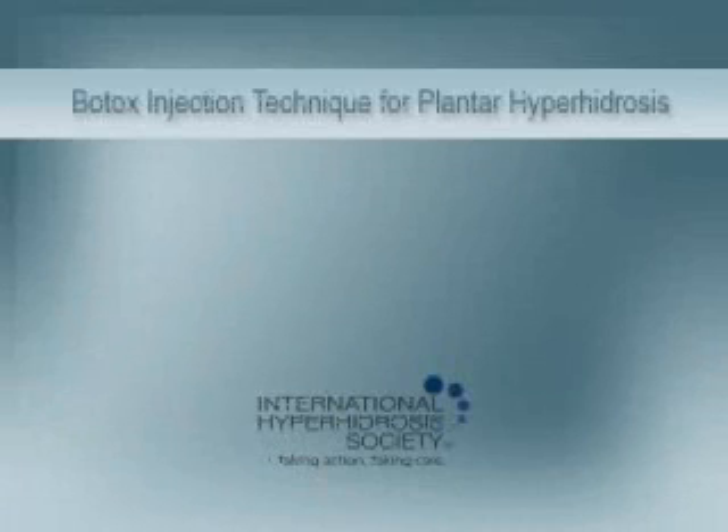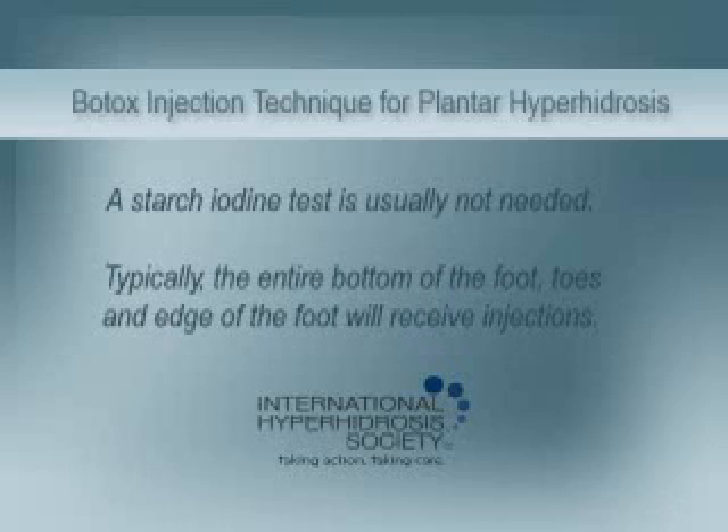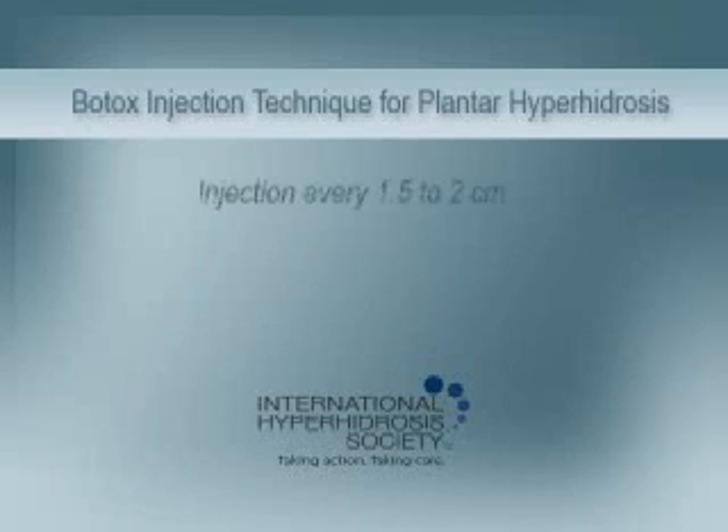For the foot, a starch iodine test is usually not needed to identify the area. Typically, the entire bottom of the foot, the toes, and the edge of the foot will receive injections. Each foot will receive an injection every one and a half to two centimeters.